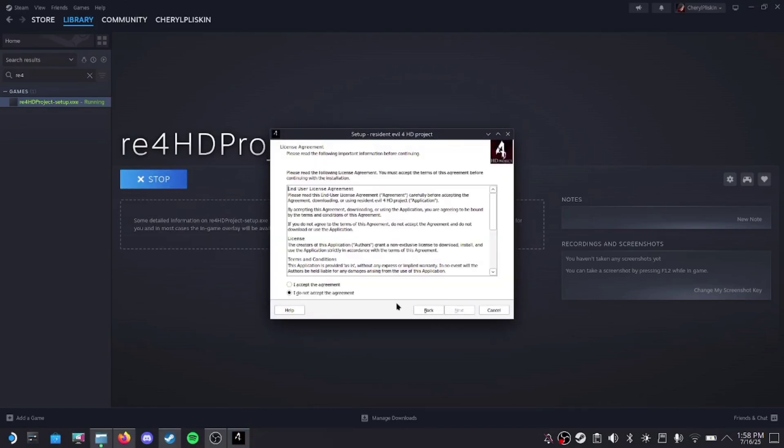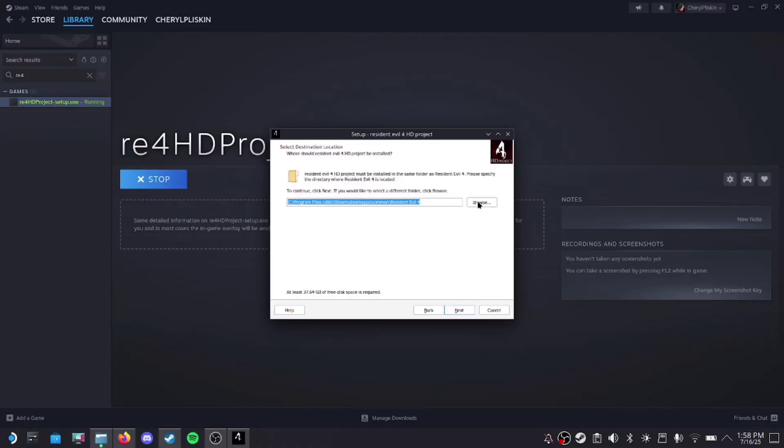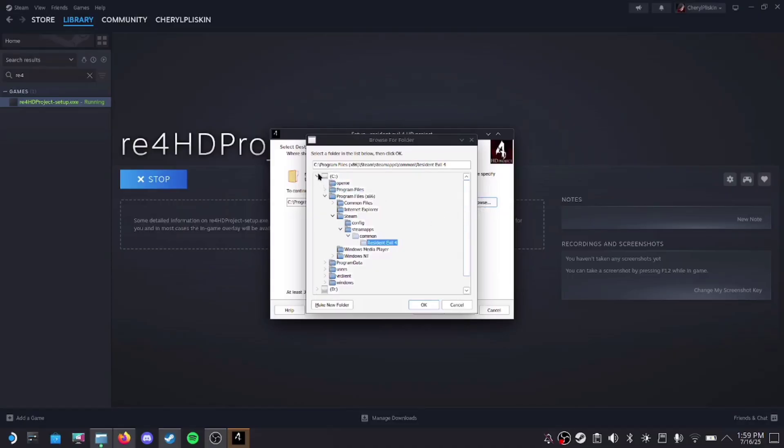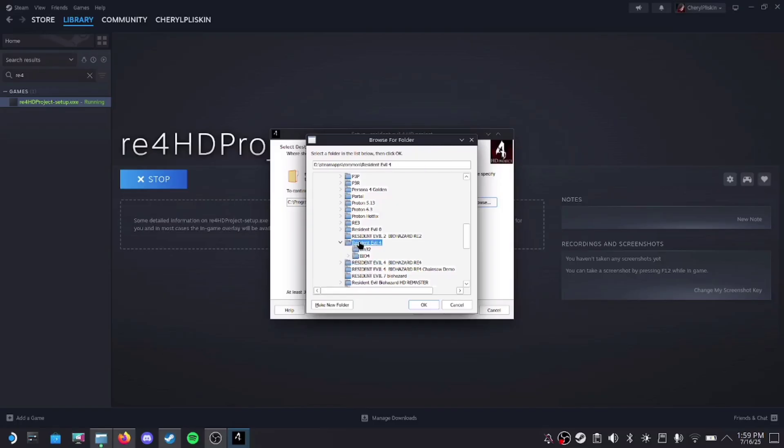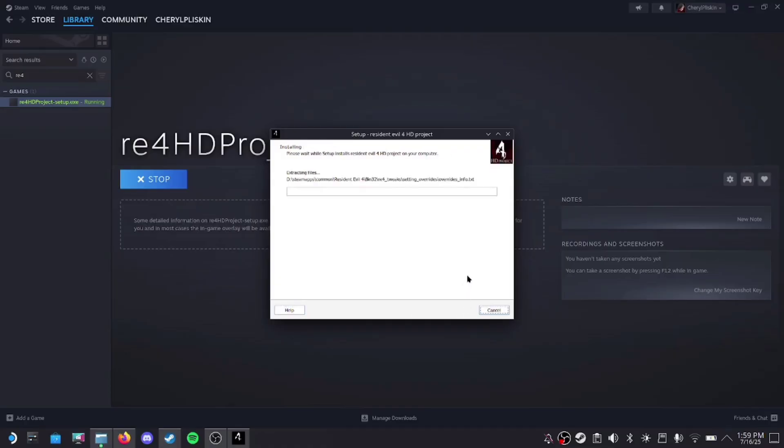Hit Next, accept the agreement, then Next again. Then you're going to hit Browse and locate where your game is installed. My micro SD card is labeled as my D drive, so make sure you know what yours is. Once you get that done, hit Next and make sure the first checkbox is marked. Then hit Next and Install. Now sit back and relax while it downloads — this is going to take a while. Keep in mind that this is a 30 gigabyte mod.